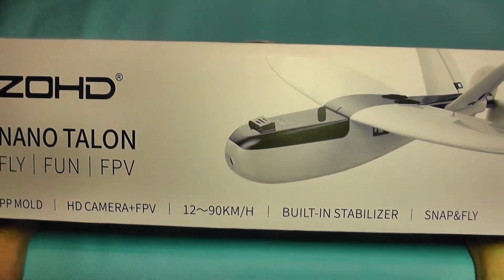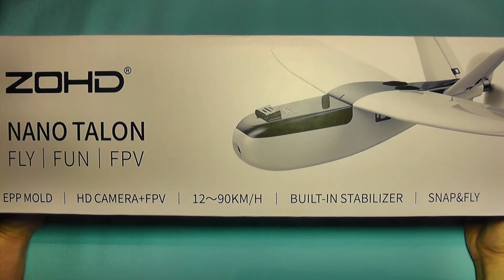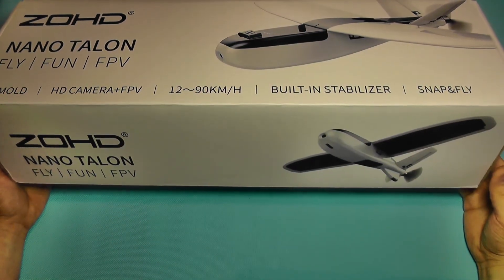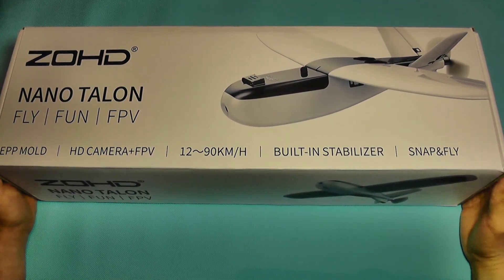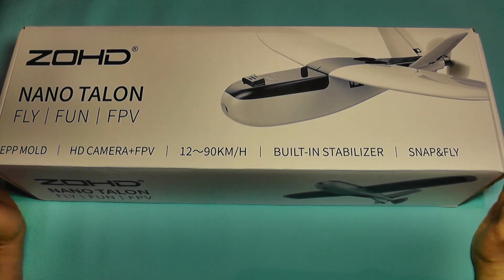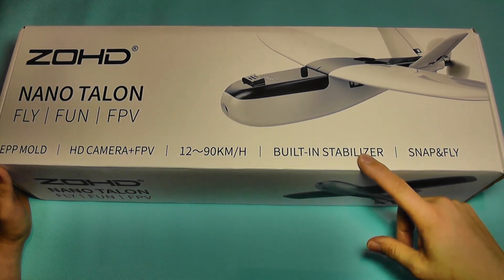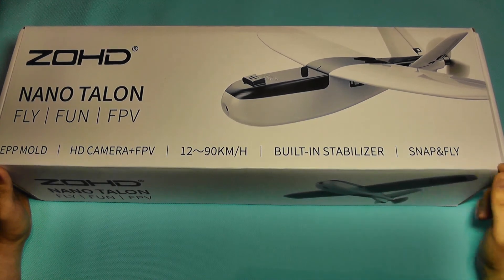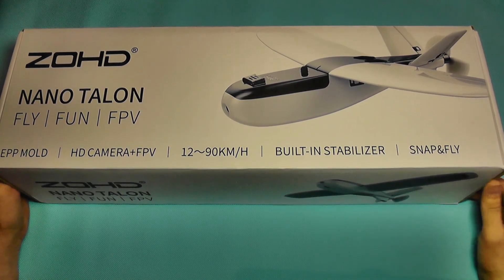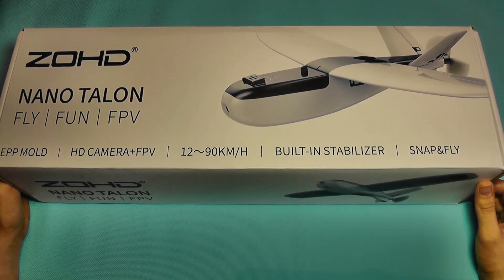Hello everyone and welcome to the first part of the review for the ZOHD NanoTylon Mini Airplane. This is a very nice design because it's modular and it's kind of ready to fly. You just need to add your own receiver and transmitter and you are ready to go. You don't need to glue it, you don't need to fix servos, you don't need to install motors. It's all pre-set up and the best thing is that it comes with a built-in stabilizer, and if you are a beginner you can use that for training and of course you can later disable it for full manual flight.